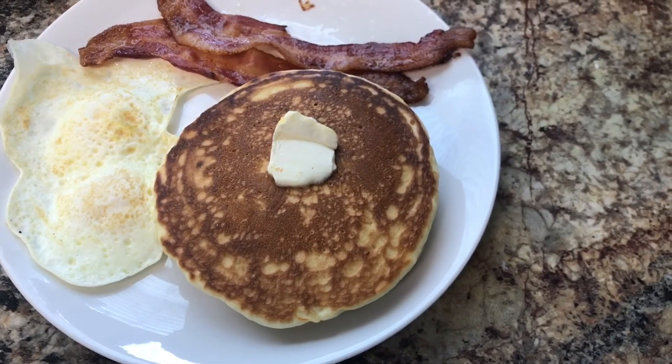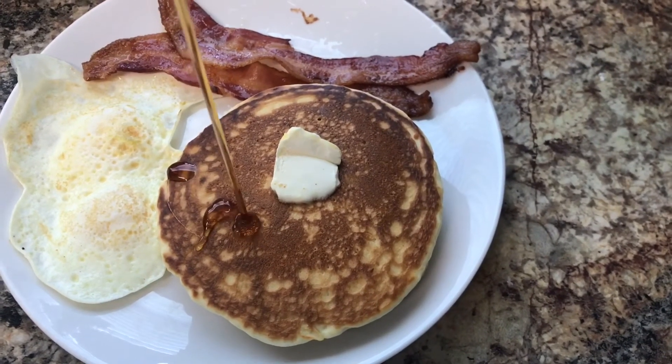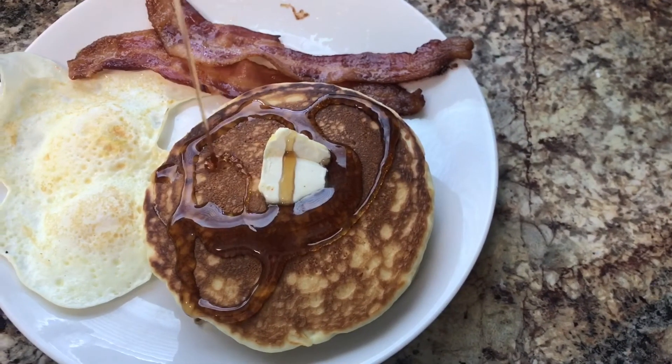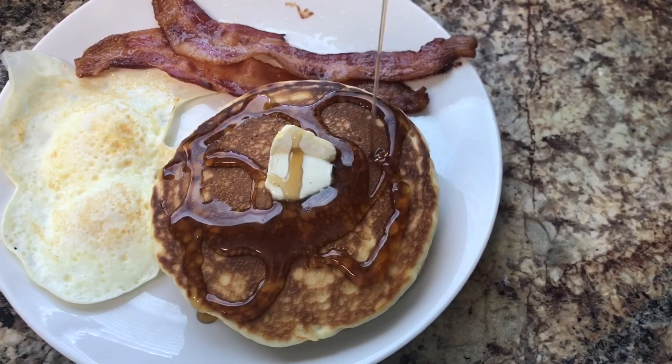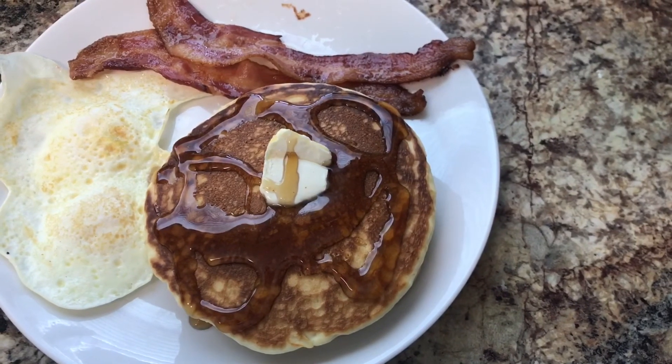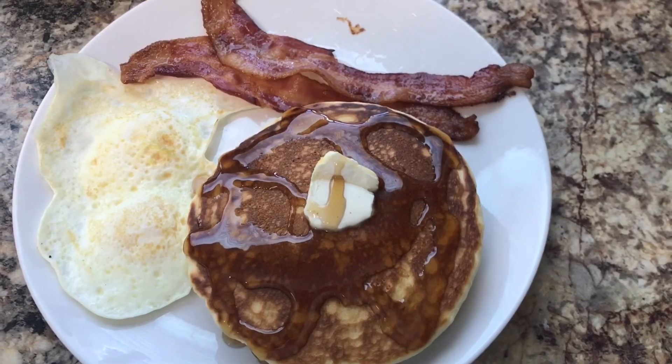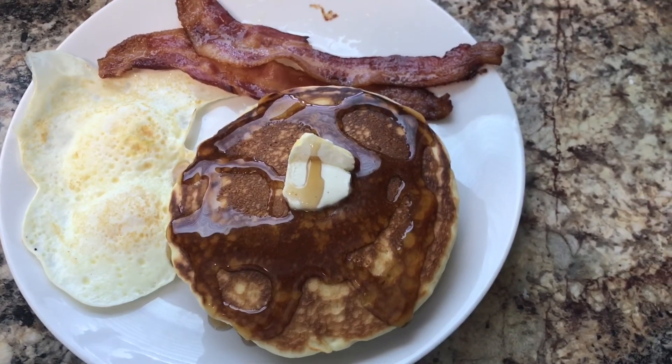Alright, here you go guys — perfect pancakes for a perfect breakfast, light and fluffy. If you like this video please give it a thumbs up, and if you want to see more recipes please hit the subscribe button. See you next time, bye bye!